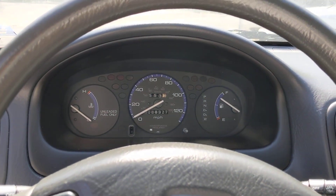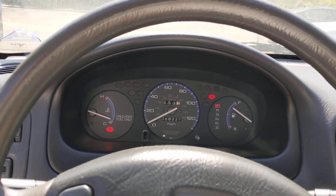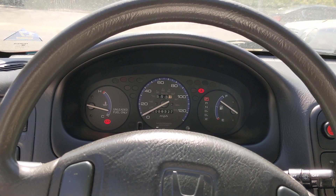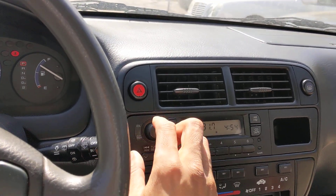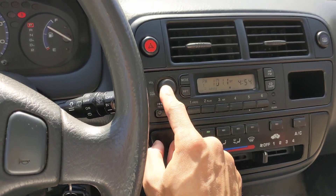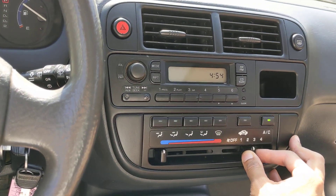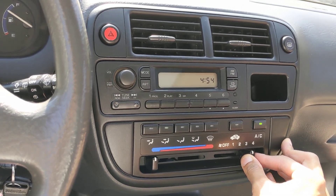Let's start up the car now. As you can see, 88K on it. No warning lights. Radio does work. AC does work — definitely don't have any issues with that. AC and heat does work.